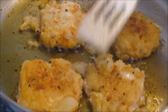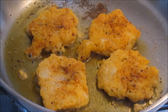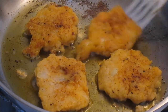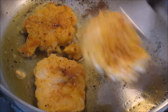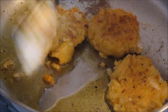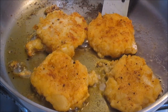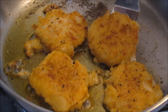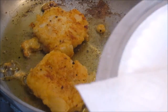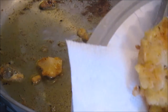Mash them down just a little bit — it helps them cook faster. Now see how brown and golden they're getting; they smell fantastic. The seasoning is working out just right. Flip these over again and check the color. You can feel the crispness when you're flipping them. Cook on a medium to medium-high heat. Then put them right on a plate with some paper towel to drain a little bit before we start cooking our eggs.